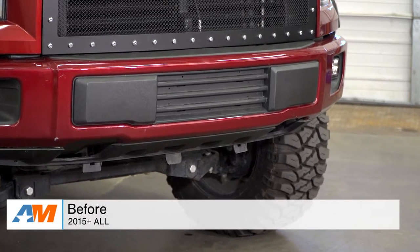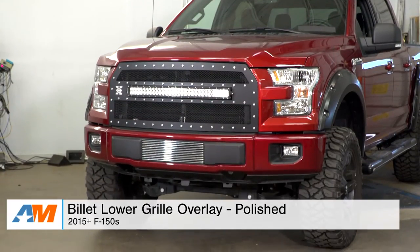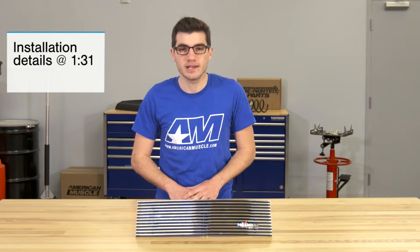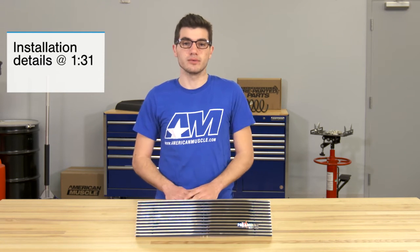What's going on guys, Adam here with americanmuscle.com, and today I'm bringing you a quick overview of the polished billet lower grille overlay fitting all 2015 and newer F-150s. If you're the owner of a 2015 or newer F-150 and you're looking to make the front end of your truck stand out from the pack without removing the factory lower grille insert, then this polished billet lower grille overlay may be for you.